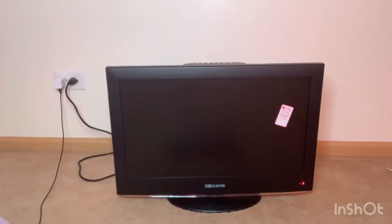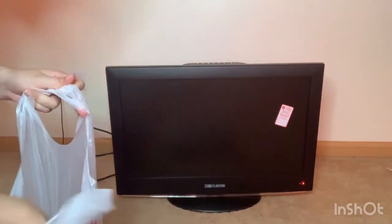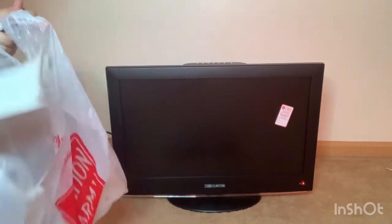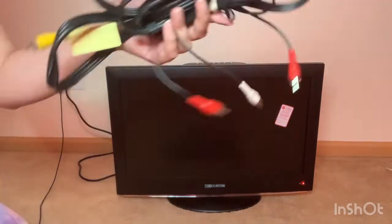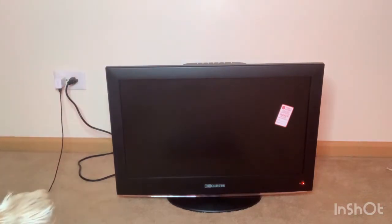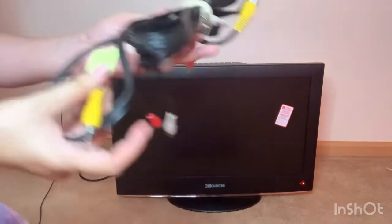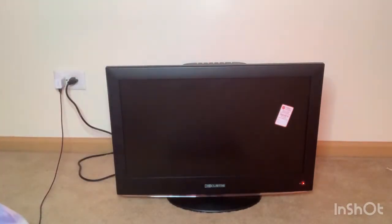In this bag I also got cables for the DVD player to connect to the TV. I don't know if they'll work or not, but let's see. They cost $4.99, so this is exciting because I'm finally going to have a TV in my room.